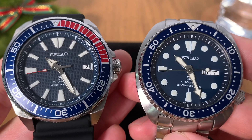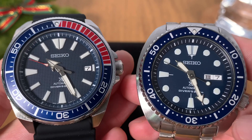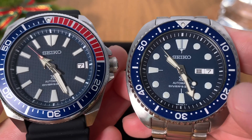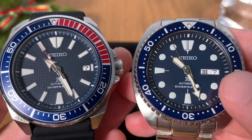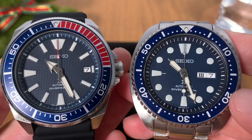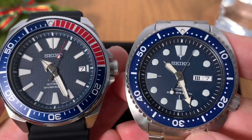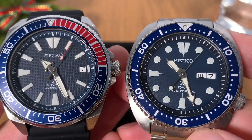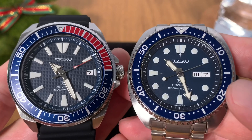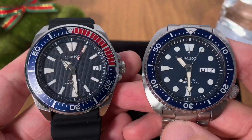I want to give a brief rant on the decision to have the day-date function on the Seiko Turtle. I'm really not a big fan of date functions, and I dislike the white date function even more on the Turtle. If possible, it's best to have no date or day complication, and if you really need one, at least make it black — the white date cutout really spoils the harmony of the dial.